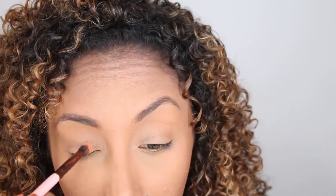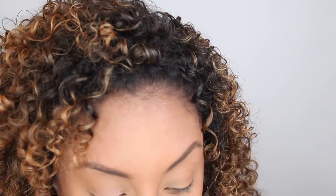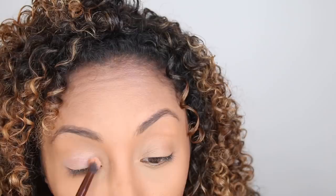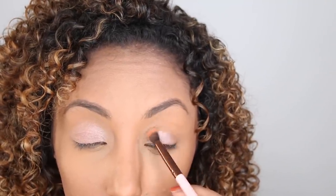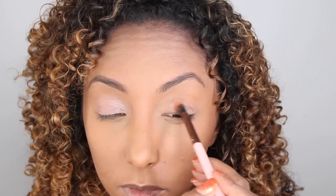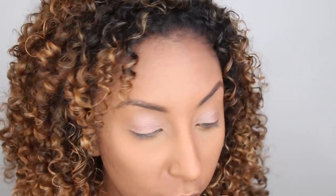I'm going to start with this lighter pink shade — I believe this is Lace — and I'm just going to put this all over the eyelid, especially towards the front. Oh, that's pretty! Now I'm going to go in with the plum color and just pop this in the corner and see if this enhances my natural eye beauty.